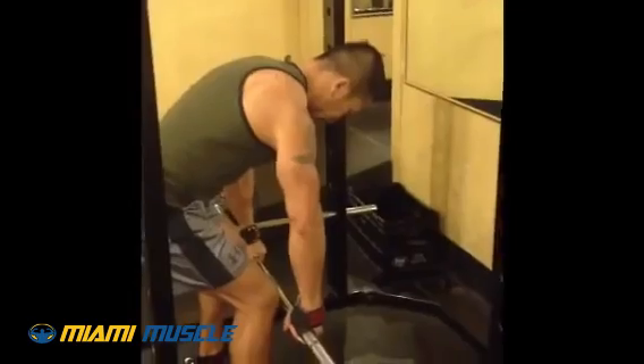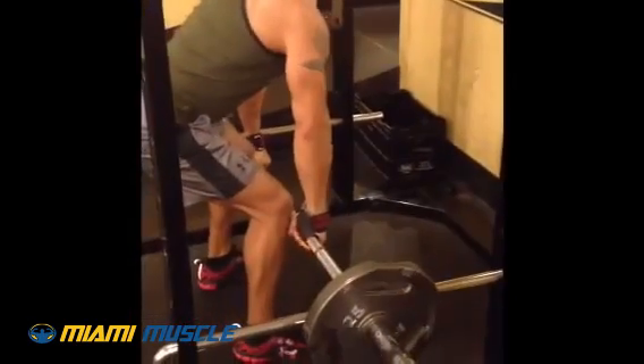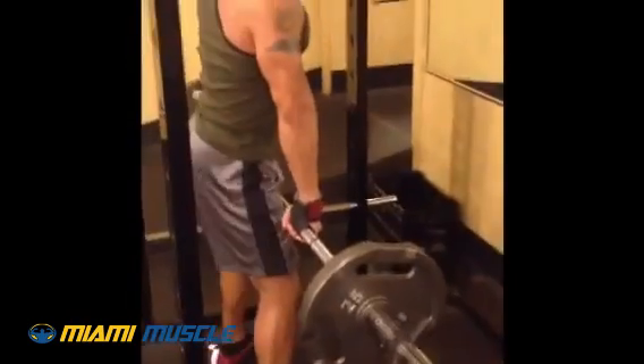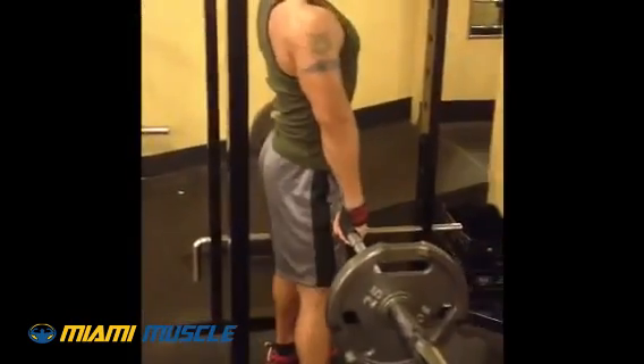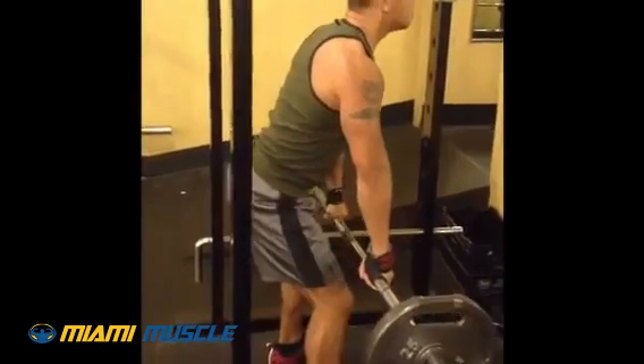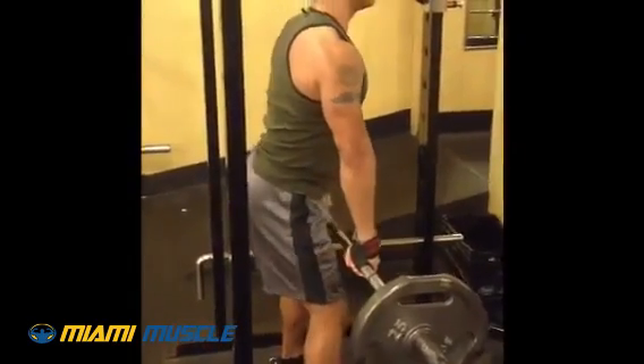I'm here with Al. We're doing the triple balance track. Right now we're doing a deadlift below the knees. The reason why we're doing below the knees is we try to get the quads and the glutes out of the movement, so he concentrates more on his back.